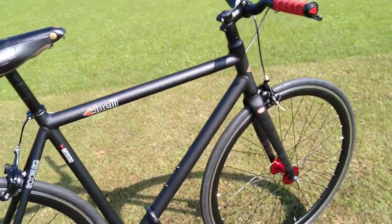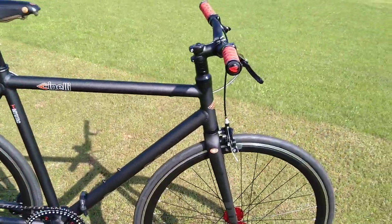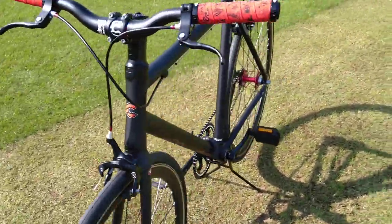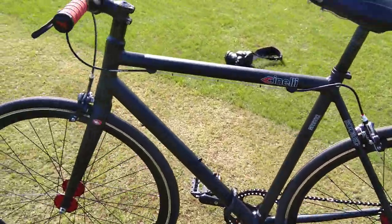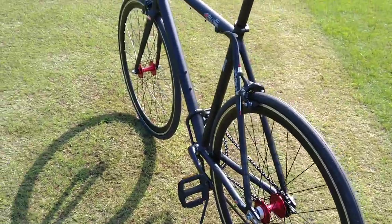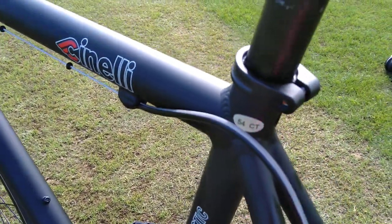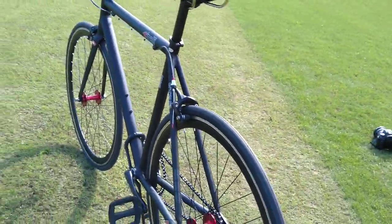This is a 54cm frame. I ride a 54 Madone and I've also got a Kona Jake the Snake carbon which is a 53 — which is actually bigger than my 54 Madone. This 54 Cinelli is smaller than both of them, but it has a very short stem.